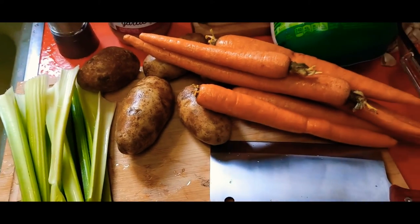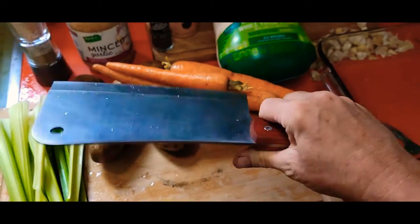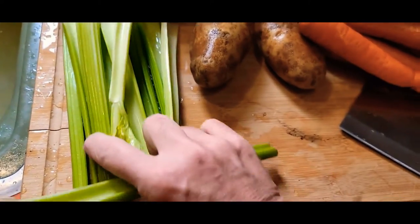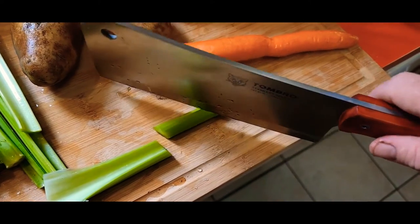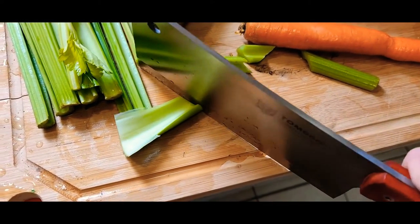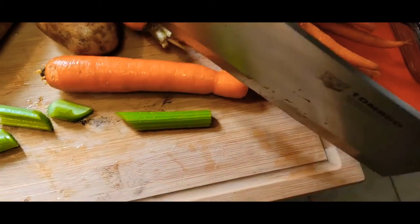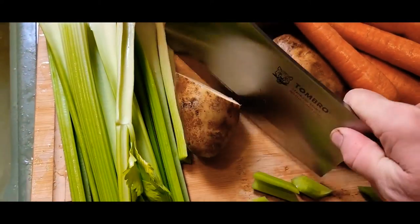I just got this brand new cleaver. It's German steel but it was made in China. Check this out — literally just the weight of this thing. Look at that, I am not pressing down at all. That's scary sharp.